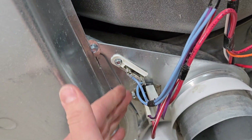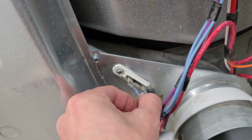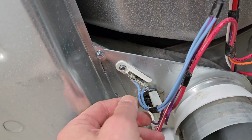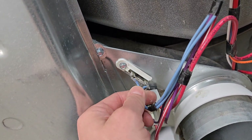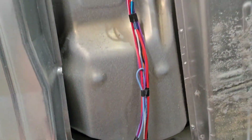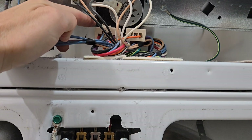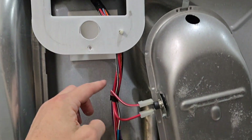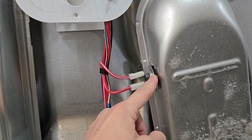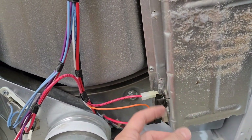This is the thermal fuse, and when this trips the whole dryer just goes dead. You might still get the light inside on the drum, but my experience has been the whole thing goes completely dead when this trips. That's pretty much how the cycle works — this red wire starts up here, the signal comes down through here, and as long as this isn't tripped it keeps going and then hits your coils and heats them up.